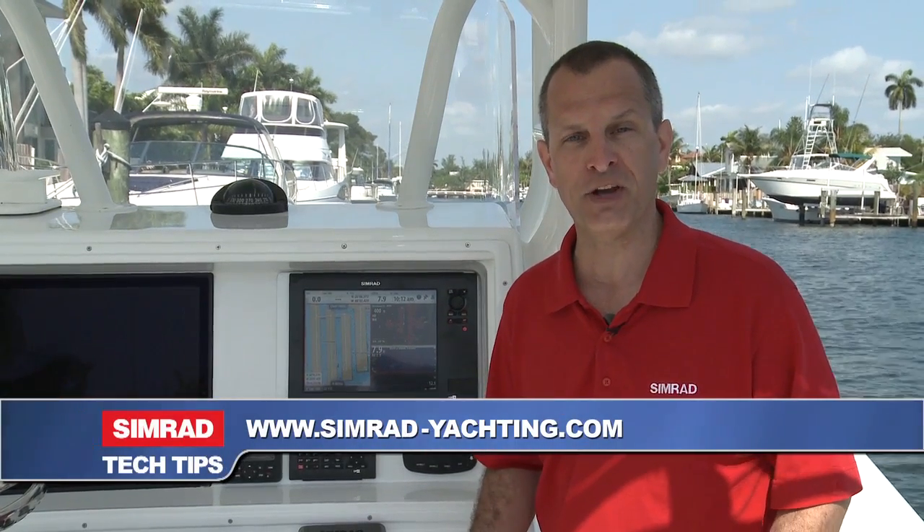To learn more about the Simrad NSS Sport touch screen display or any of our other award-winning marine electronics, be sure to visit a Simrad authorized dealer or go to our website at SimradYachting.com.